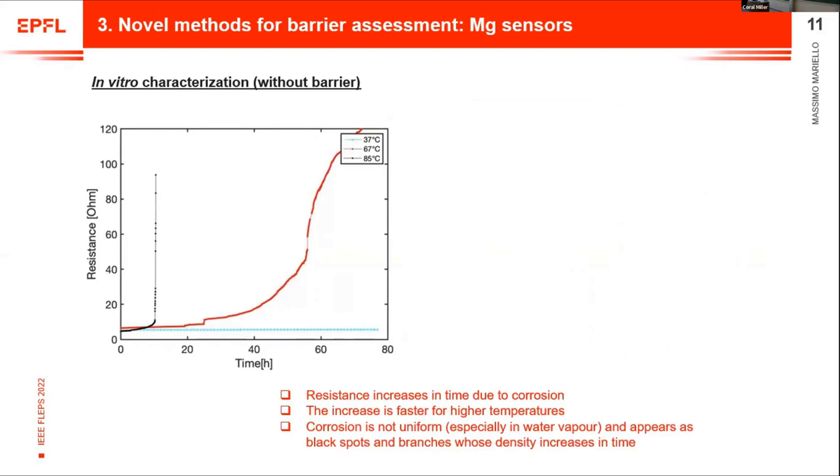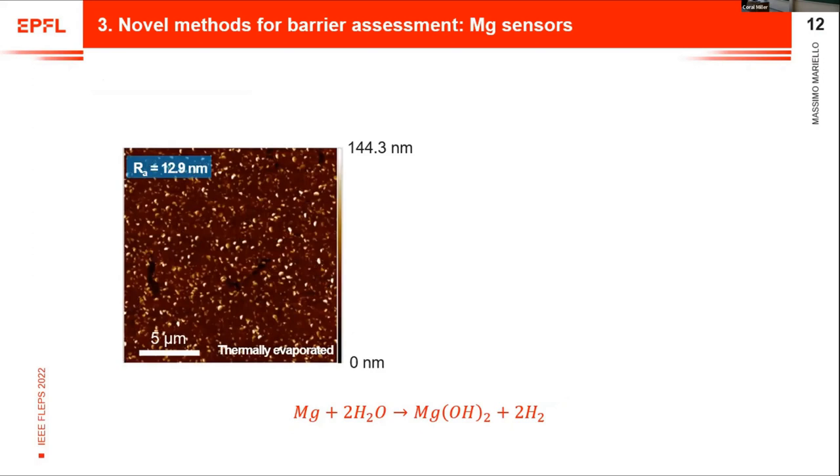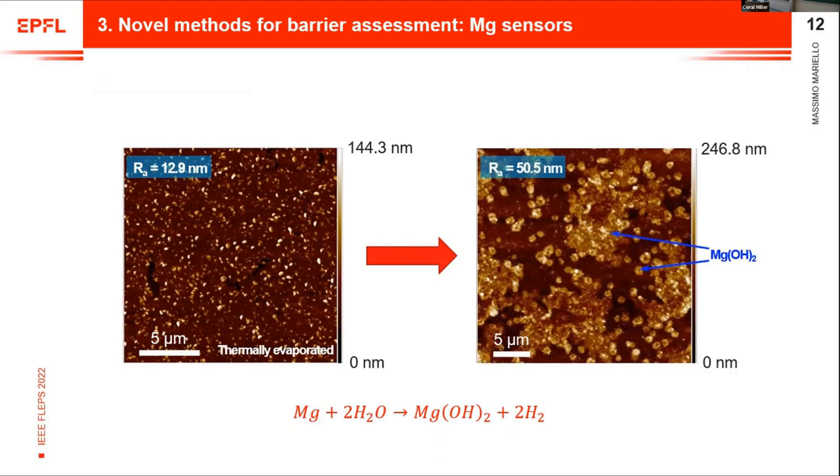These are the results in terms of resistance over time — the evolution of resistance for three different temperatures: 37 to 85 degrees. With increasing temperature we have a steeper curve. You can also see the evolution of the surface morphology of the magnesium, which is not uniform or regular. After thermal evaporation, the magnesium is quite flat. After corrosion, spots and highlands appear made of magnesium hydroxide, according to this chemical reaction.